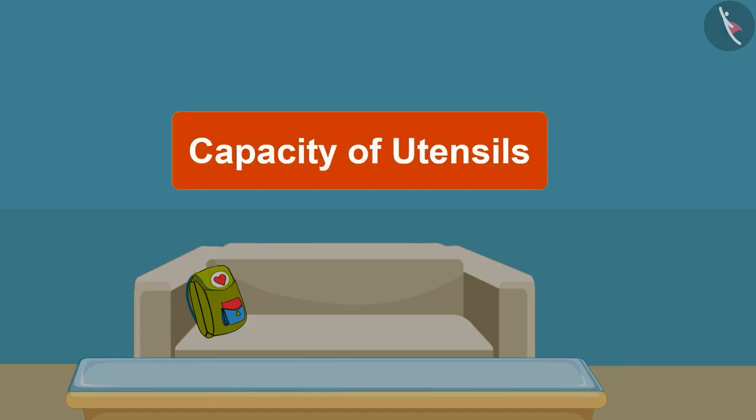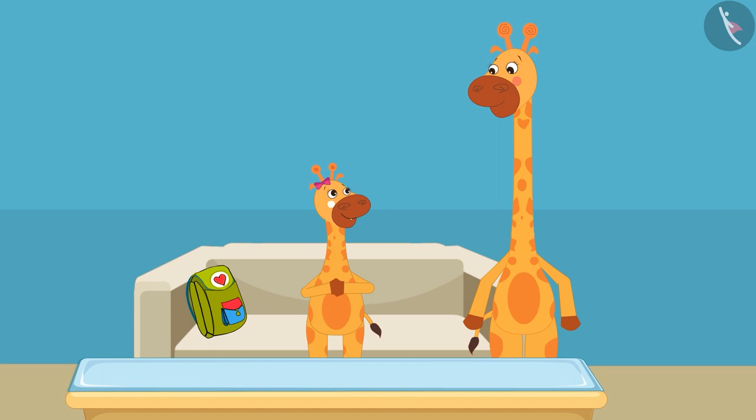Today in this video, we will learn about the capacity of utensils. Let's see what Gaffee and her mom are doing today.